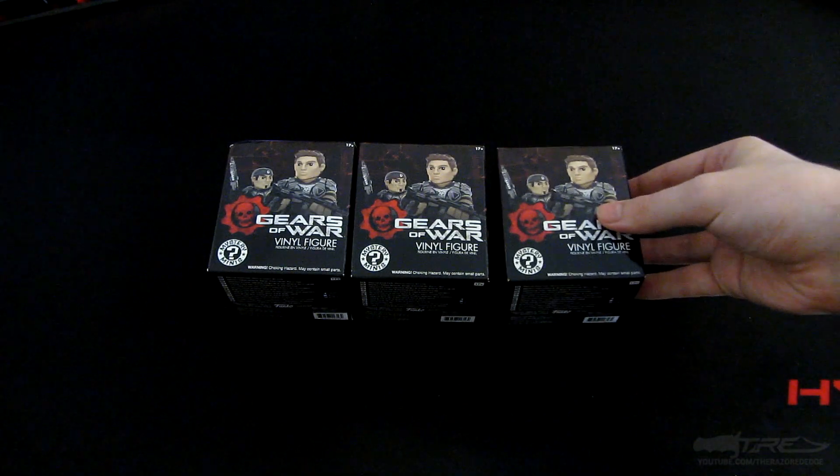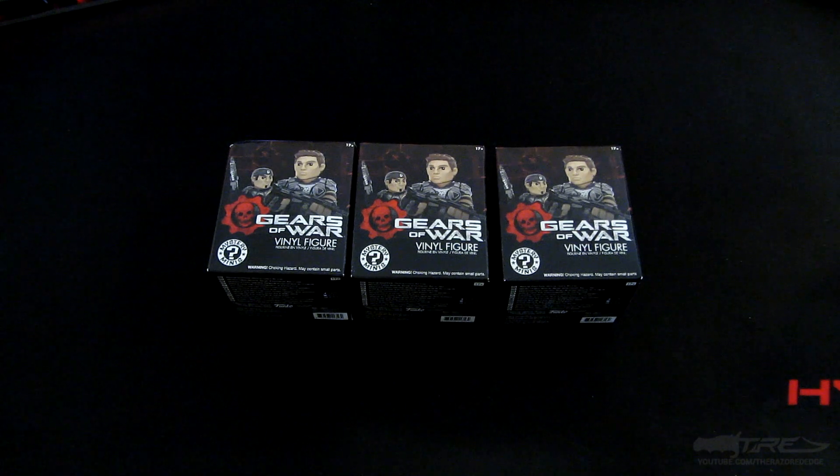There was an event called GamerCon in Dublin and I was able to pick up a few of them there — they were actually a lot cheaper, so I said I would grab a few so we could do an unboxing for you guys.